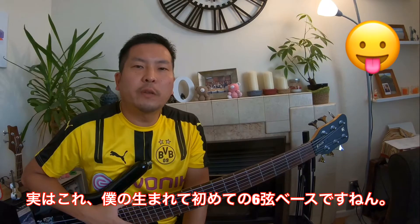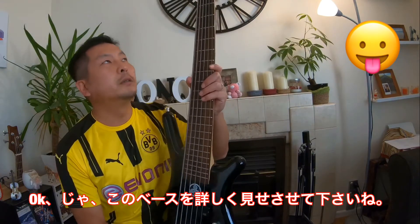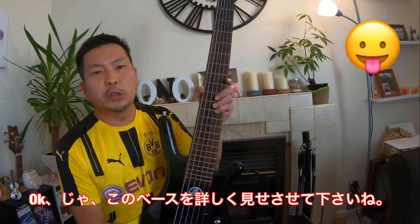This is actually my first 6th string bass. Let me show you this bass guitar.